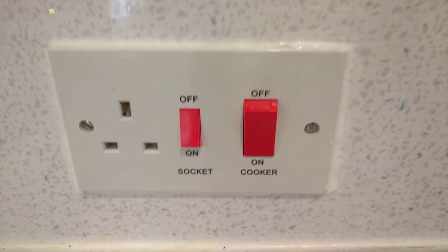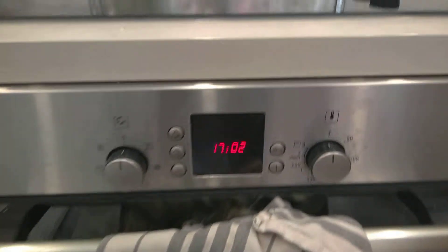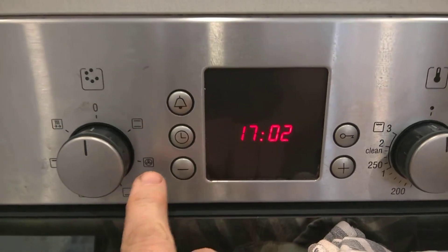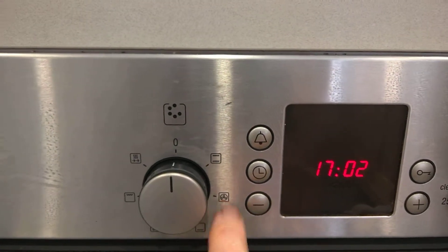The cooker should be on when you arrive, but if not, switch that on now. If it's already on, you will have the readout on the oven looking like that, in which case you can just turn the dial on this side to fan or grill or whatever else you want. We mainly use the fan and the grill.